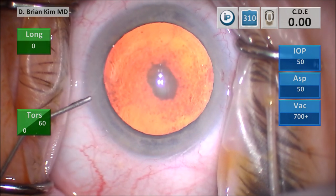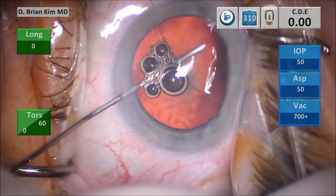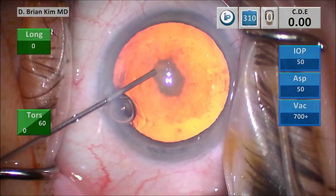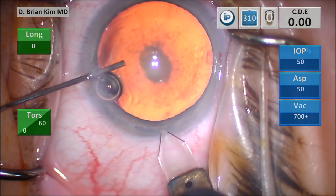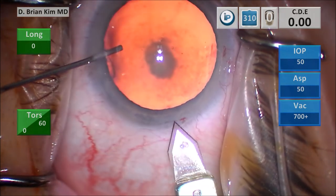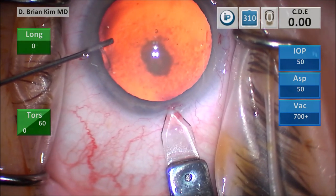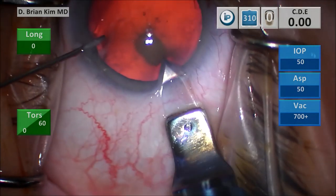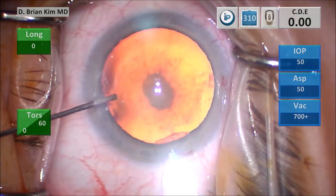I'm going to inject some intracameral lidocaine and then some dispersive viscoelastic to coat the corneal endothelium and expand the anterior chamber. I'm going to do my triplanar corneal incision — make a vertical groove, and then stick the blade into the deep part of the groove. I'm using the cannula to turn the eye away from me, tunnel through the cornea, and then when I'm ready, I go in while using the cannula to turn the eye toward me. That's the triplanar corneal incision.